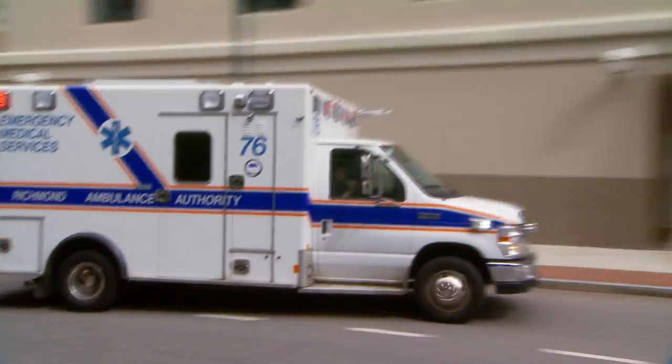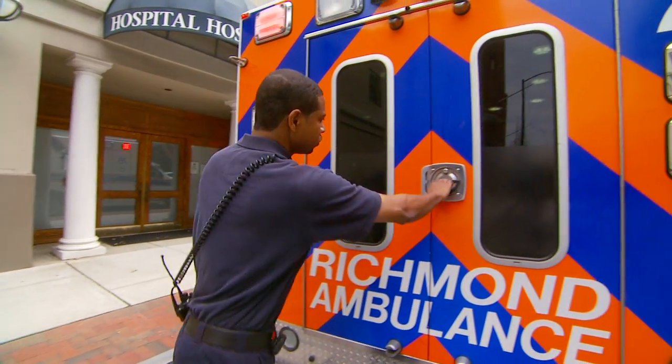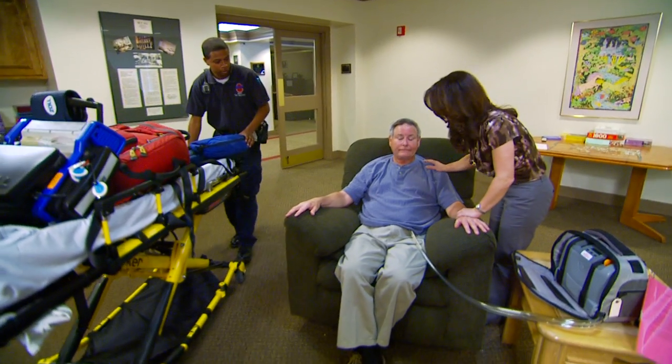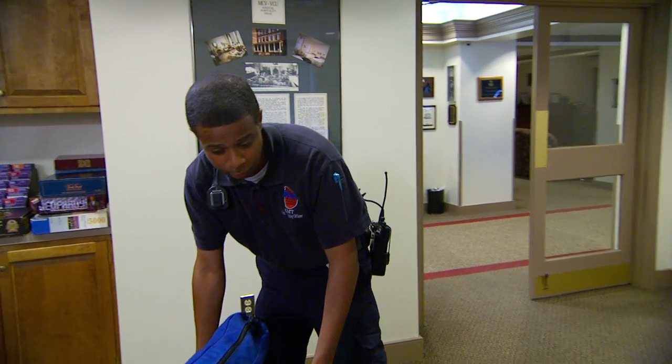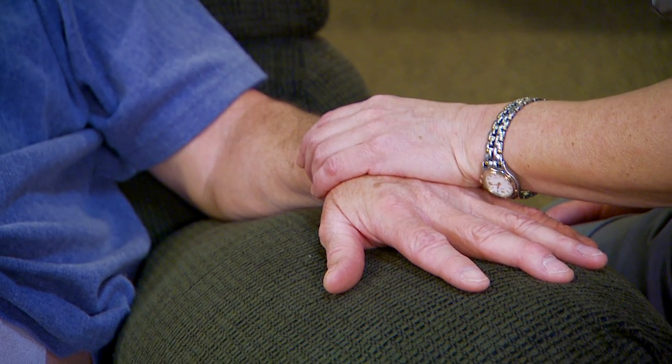That means for EMTs, you have a new kind of call that could become more and more frequent in the next few years. You may very well find a patient who is living with the Total Artificial Heart Freedom Driver System. And that means you must operate with a new set of protocols to stabilize the patient and prepare that patient for transport to the hospital.